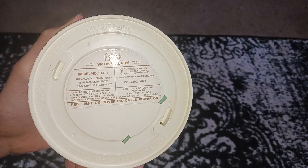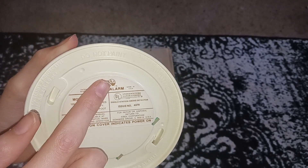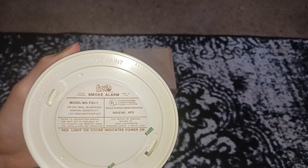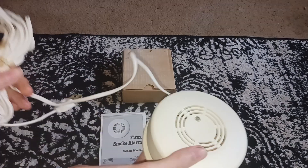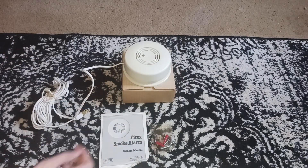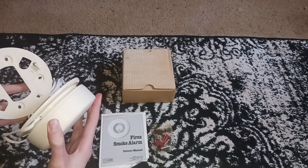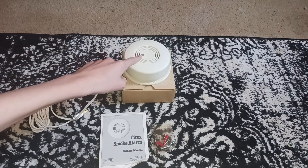I'll show the back. It is the FXC-1, made by FireX, and it's got the old FireX logo. And this of course has a line cord, which is what makes it rare. It also uses a tiered button.